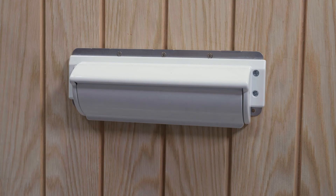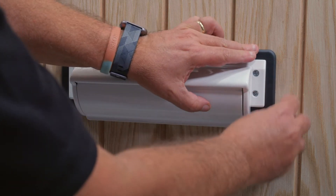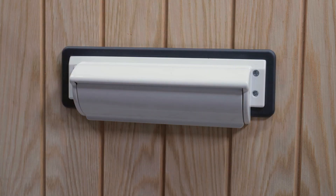On the internal side of the door, place the internal cover surround so that it is aligned with the 3 reliefs at the top of the internal plate and click into position.